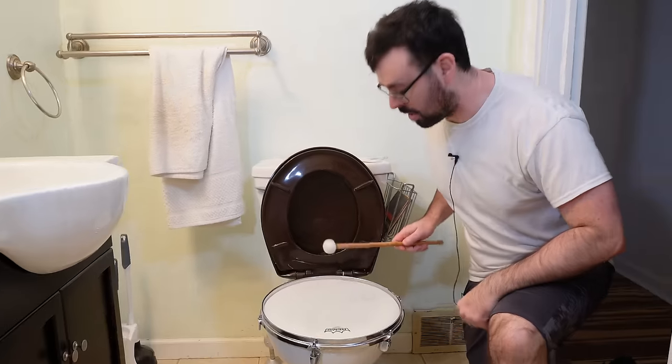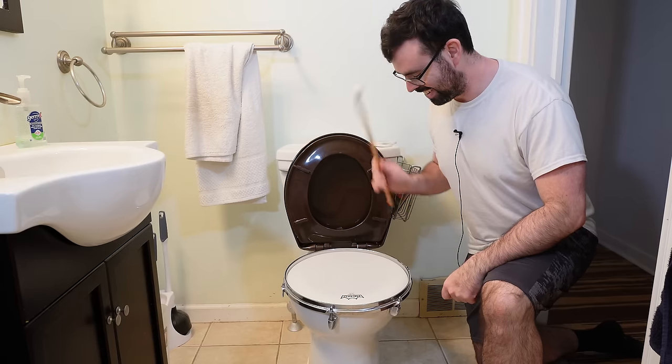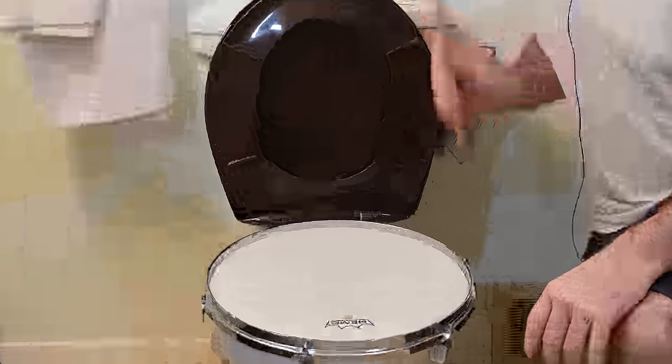Okay, let's see what she sounds like. Whoa. That sounds like I'm replacing the audio with a timpani sound. Here's what it really sounds like. It sounds like crap.